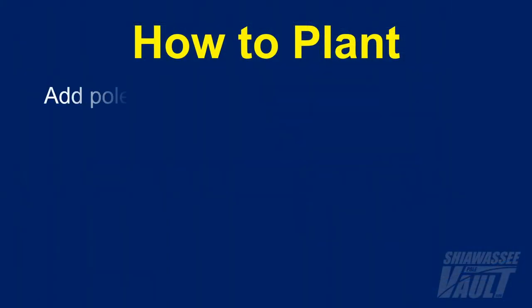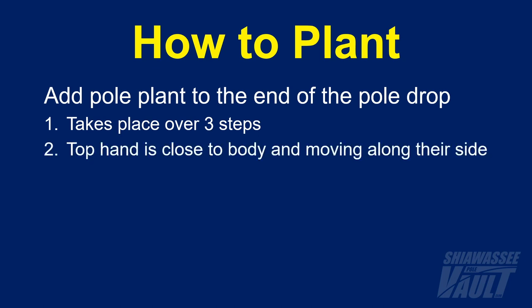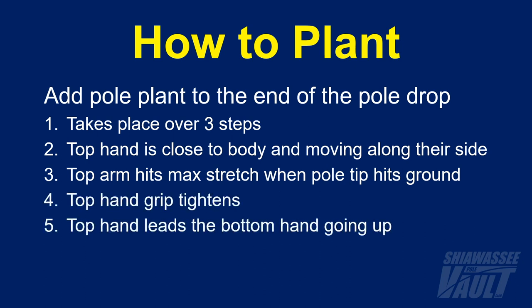Once the athletes have the pole drop figured out, the pole plant can be added. As a reminder, aspects of the plant to look for: number one, it takes place over three steps; the top hand is close to the body and moving along their side; the top arm is stretching all the way up and hitting max stretch at the same time the pole tip hits the ground; the top hand grip is tightening as it goes up; and the top hand leads the bottom hand going up.